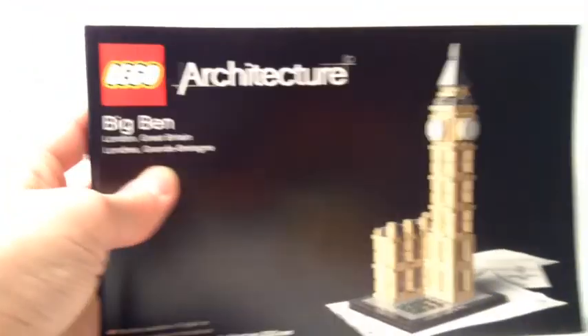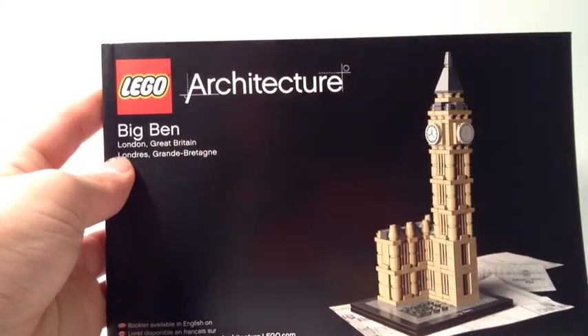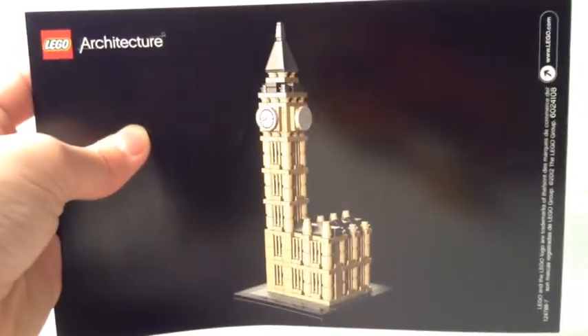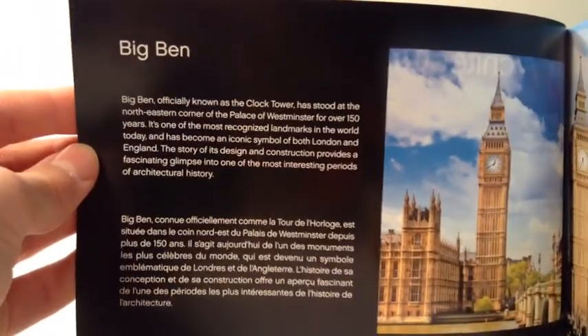Now we'll look at the instructions. Here's the front — it has the Lego Architecture branding. Here's the back showing Big Ben. Inside, it gives some history about it, including where it is.